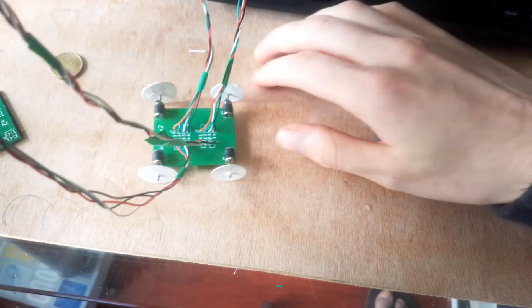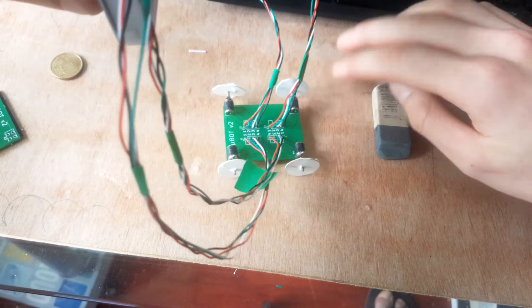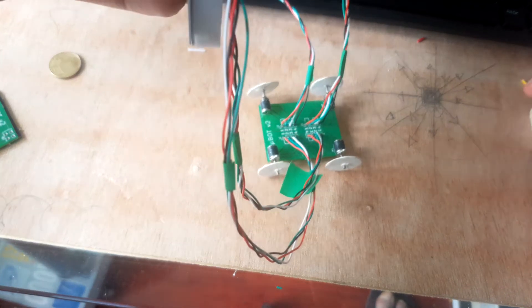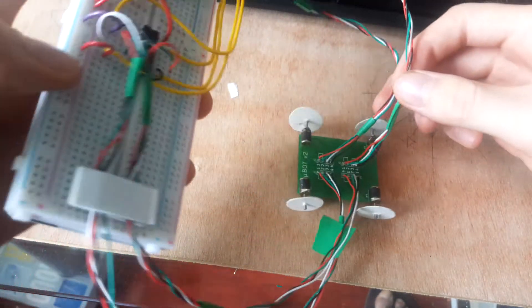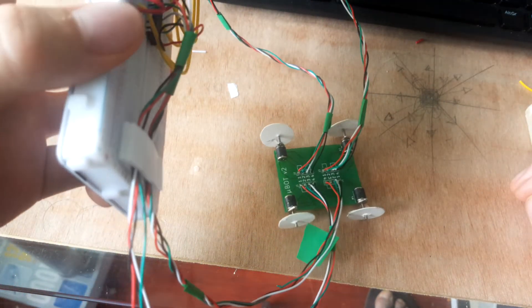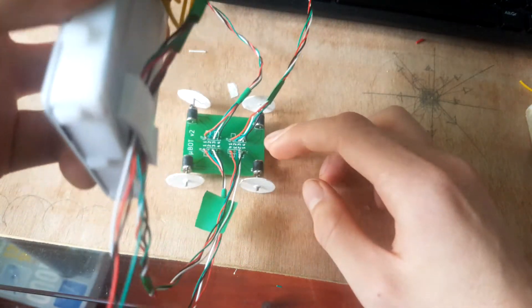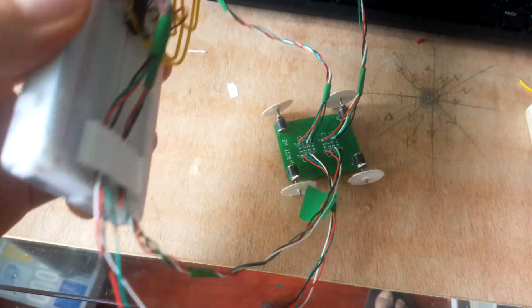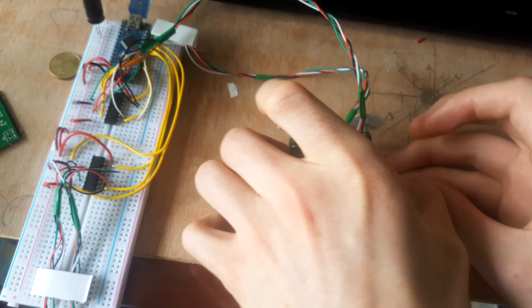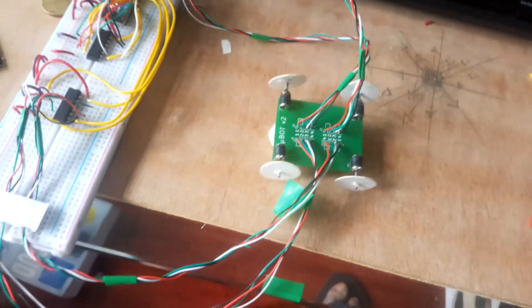You can see if I push it back it does actually kind of move on its own. The wires do affect it — it's such a small, light force. But basically if I put the breadboard over it and the wires there, it does move on its own, which is pretty cool.